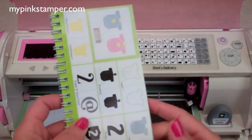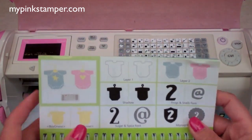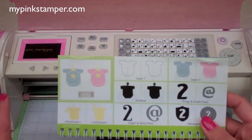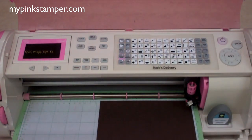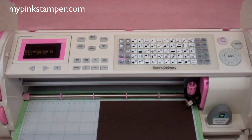Sometimes that gets a little confusing. If you have the newer machines — the Cricut Expression 2 or the Cricut Imagine — it has an LCD screen that will show you exactly how it's going to be positioned on your mat. Just a helpful hint. Okay, we're going to go ahead and cut the onesie on page 22.